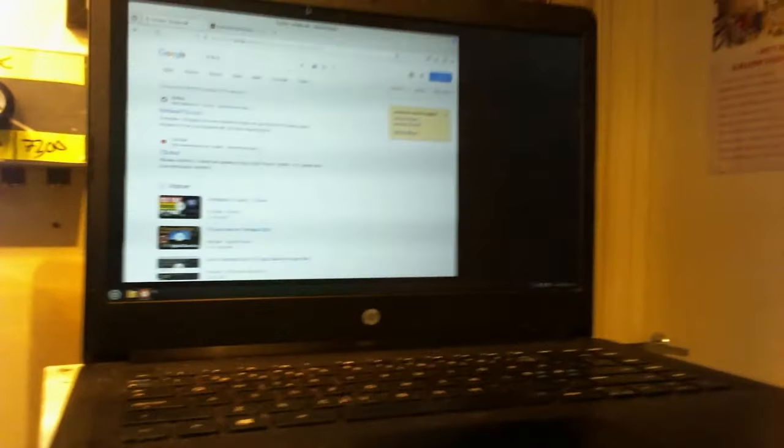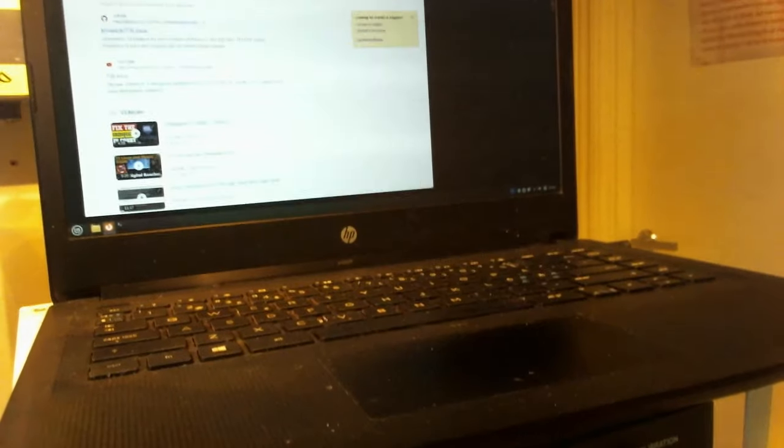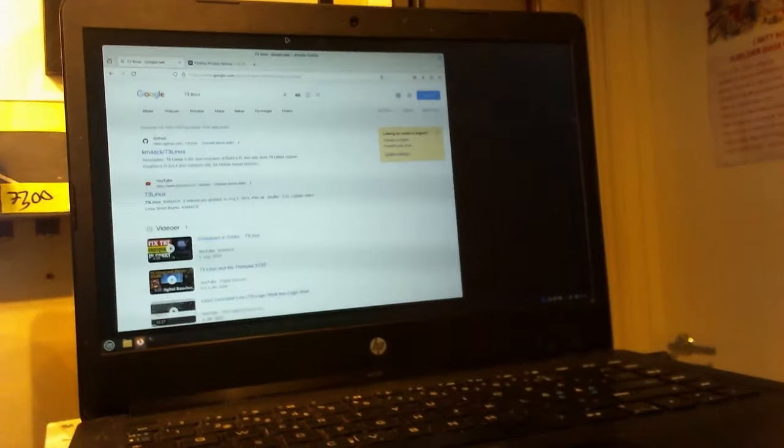And here it is. It's just an old HP laptop. It's got an i5, it's got enough RAM. Don't really know the specs on it, but that doesn't really matter because we're going to make it work. So let's hop on over to the laptop and see if we can figure out how to install 73 Linux.